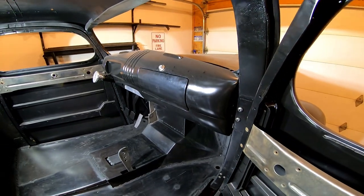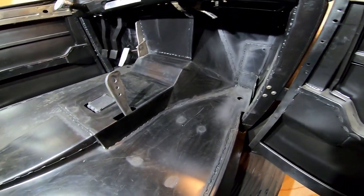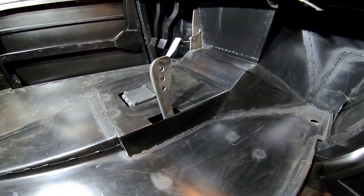Once I was satisfied with the floor, everything was sprayed with epoxy so that it wouldn't rust while I continued to work on other parts of the truck.